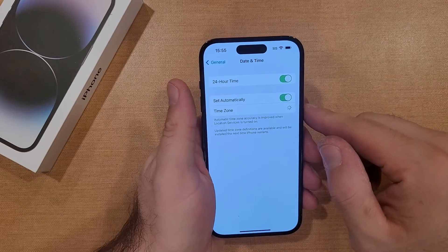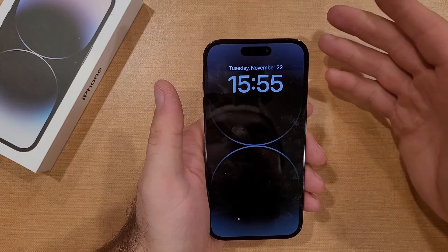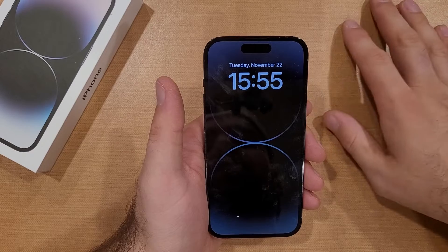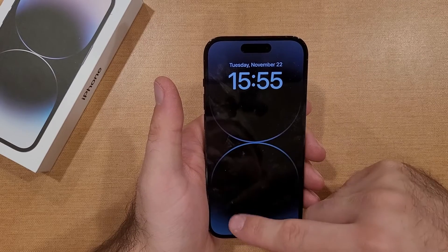It'll be shown the same thing over here as well. So if you wanted to set your time to military time, that is the way to do it. Maybe you're just goofing around, messing with somebody, want to pull a prank on them — that is the way to do that.